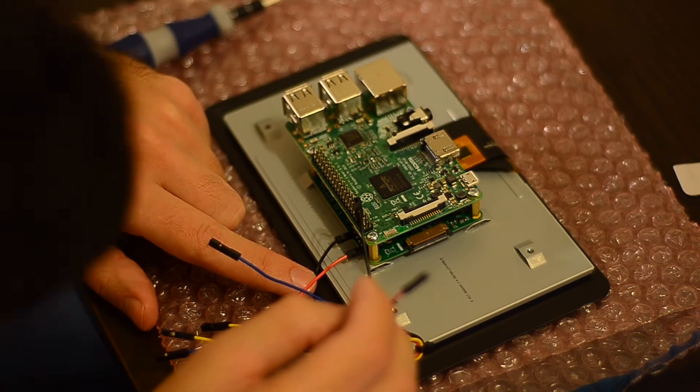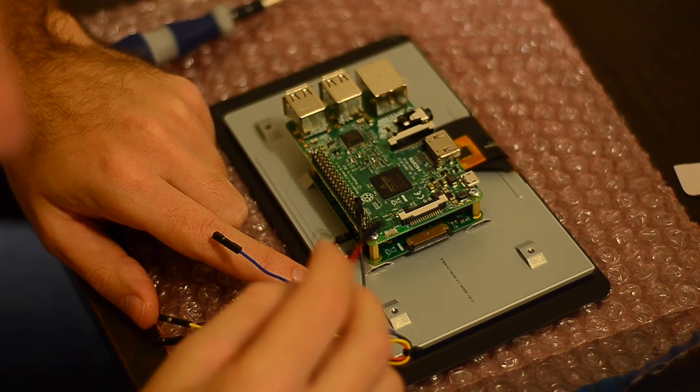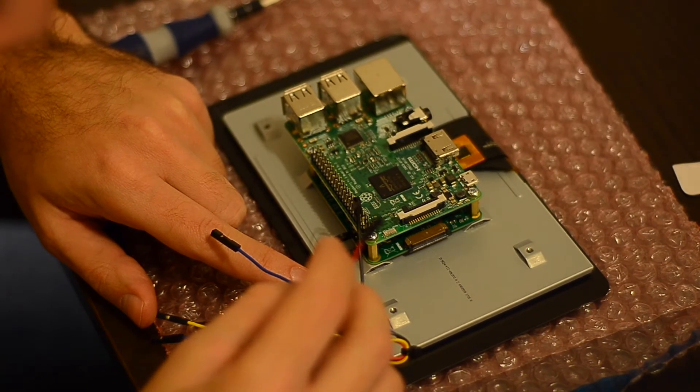Connecting the wires this way also ensures that the display initializes at the same time as the board, to guarantee that they will connect to each other and get configured when you start the boot process.